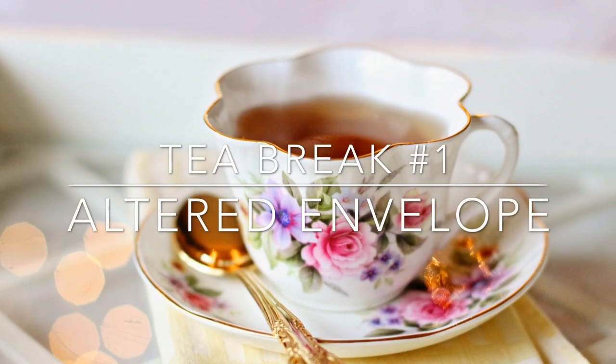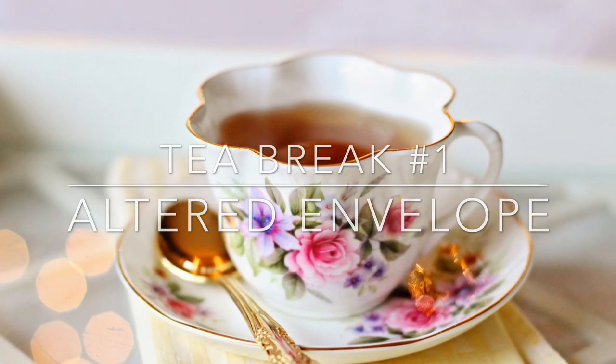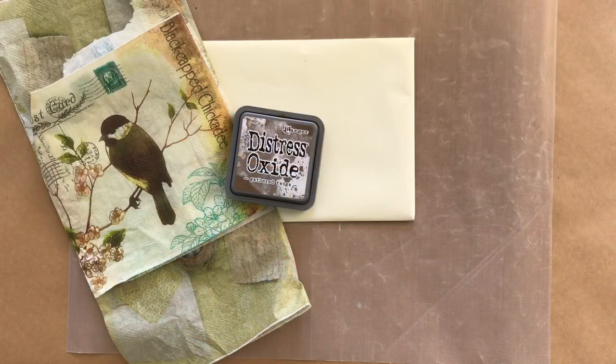Welcome to tea break. Today I'm going to be doing an altered envelope using some serviettes and distress ink and stamps. So grab a cuppa, sit back, relax and enjoy.